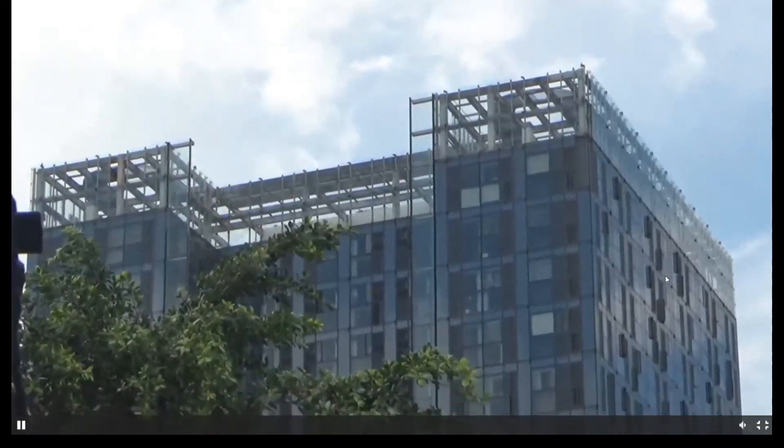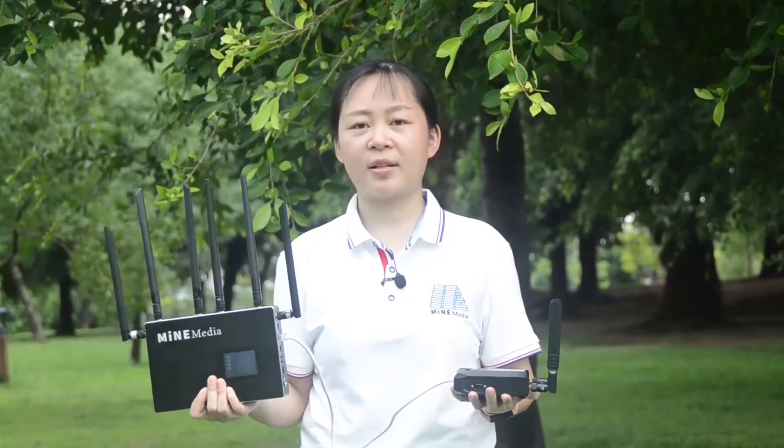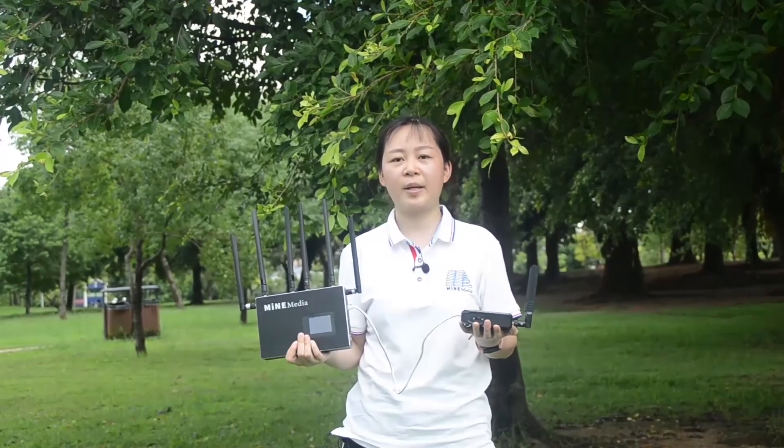This video mainly covers how to connect the M4 mini and gain network support when you face network issues outdoors. If this problem has been affecting you, we are waiting for your inquiry at any time. Thank you.